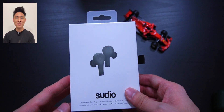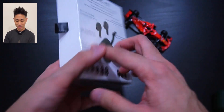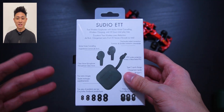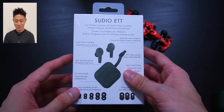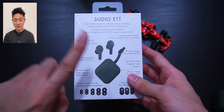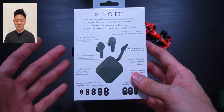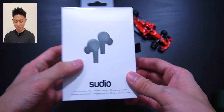Hey guys, welcome back to another video with Lim Reviews. In today's video we'll be checking out the Sudio Ad, or ETT, which has been released for the past six months. I'm not the first one here, but Sudio was kind enough to send over these ANC earphones to me, and I'm very pleased to say it's been a quite pleasant experience after using them for the past two weeks.